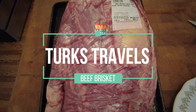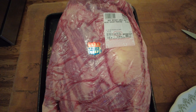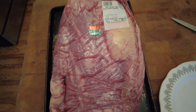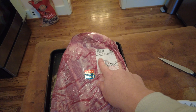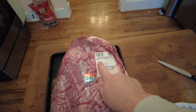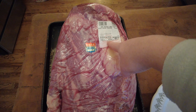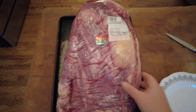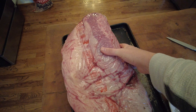Here we go — beef brisket time! We're going to use our smoker and smoke a brisket. This is a prime beef brisket from Costco, just got it a couple days ago for just under five dollars a pound — a 14-pound brisket. Cook it at 225, pretty simple.